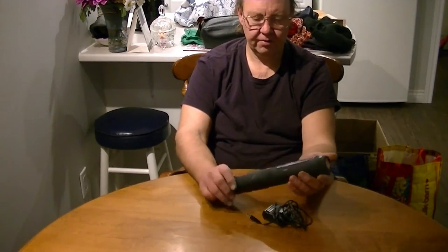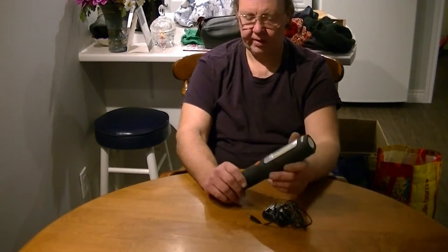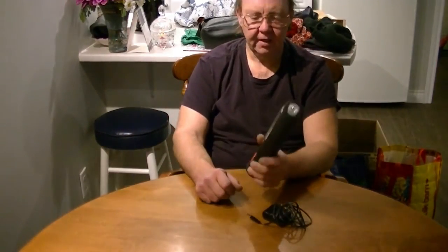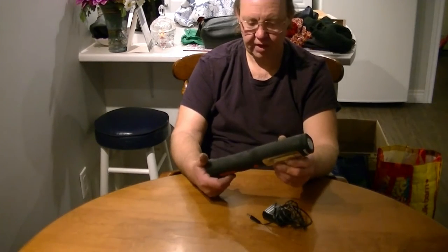It lights up way better than those regular LED-style ones, and of course anything beats a regular light bulb because at least this isn't going to shatter on you. It's pretty heavy-duty casing — I've dropped this thing a few times and there's been no damage.